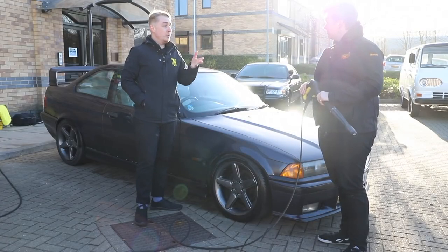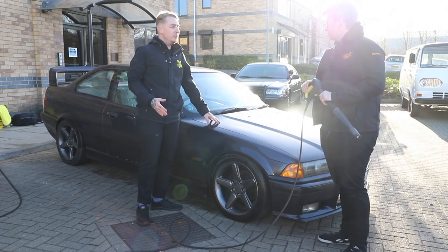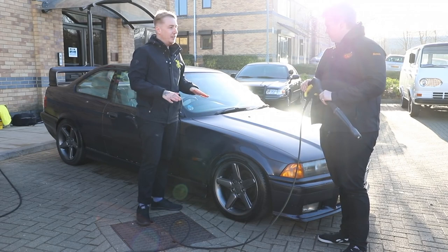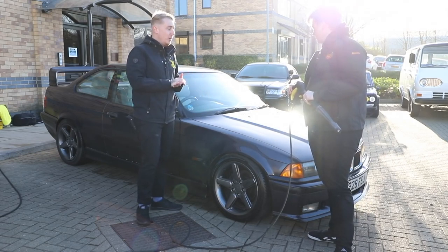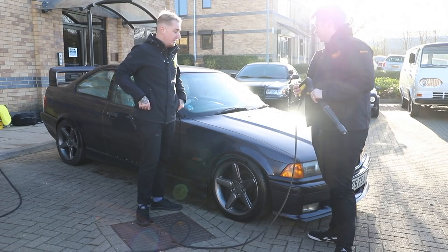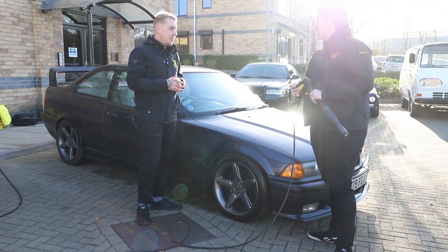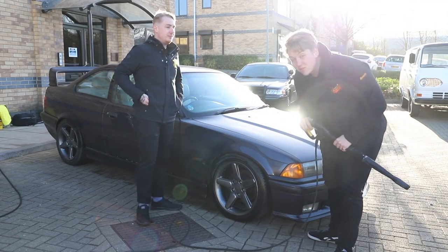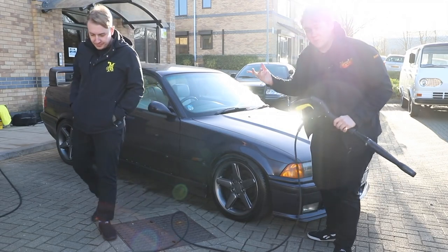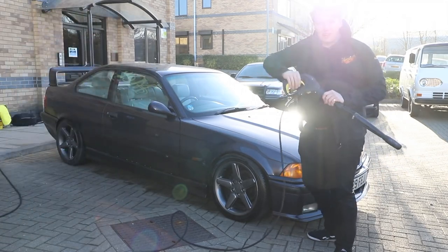A golden rule when washing your car: if you can't hold your hand on the panel for more than a few seconds, it's too hot — don't bother cleaning it. Always make sure it's in cool conditions and in the shade if possible. The temptation to do it on a gloriously sunny, hot day is just going to dry the product way too quick. Always do it in cool, dry conditions. It's freezing today, hence why we're both wearing jumpers and coats.